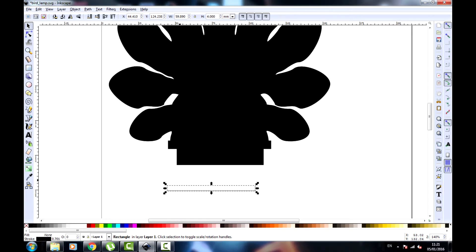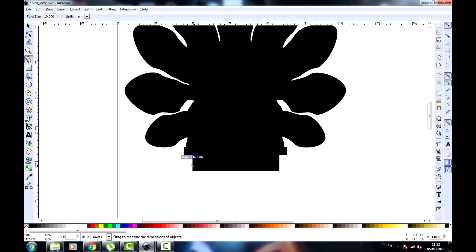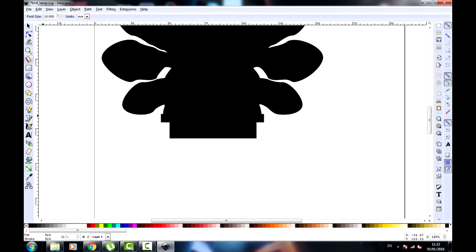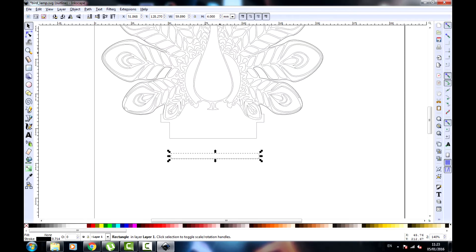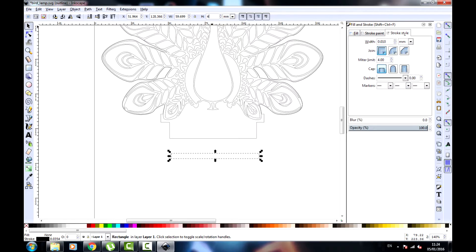I'm just going to make a slot in Inkscape. You can see I already have the bird shape put out. I got the bird image from Google Images and imported it into Inkscape. I have a little slot on the bottom there, just measuring the width. I know my acrylic is 4mm thick, so I'm just going to experiment. I'll make the slot exactly the right width and see if it fits. If it doesn't, I can just make it a bit bigger.